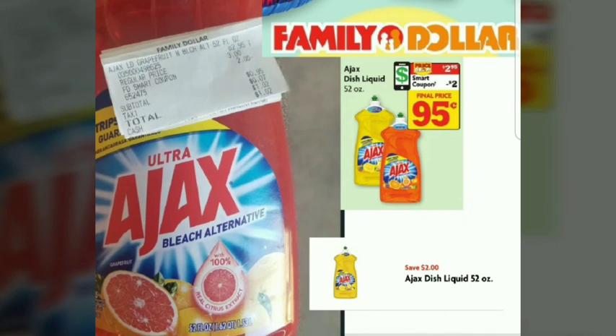We're going to Family Dollar. The Ajax 52 ounce is priced at two dollars and 95 cents. There is a smart coupon for two dollars, making the final cost just 95 cents.